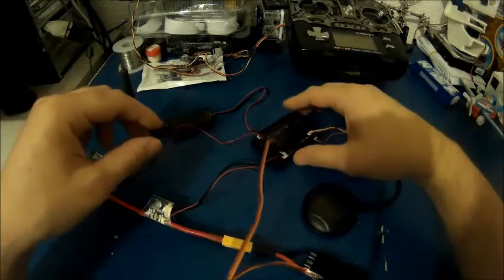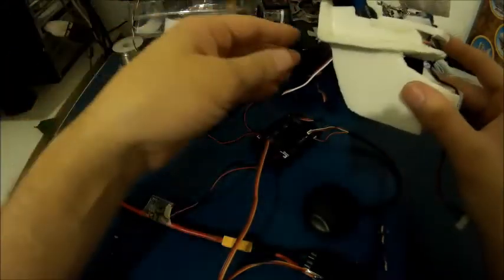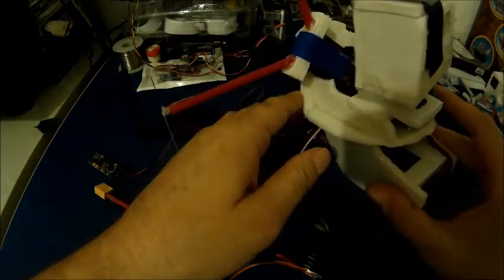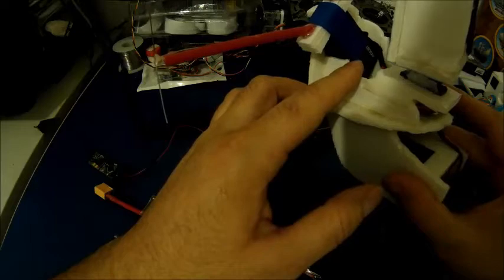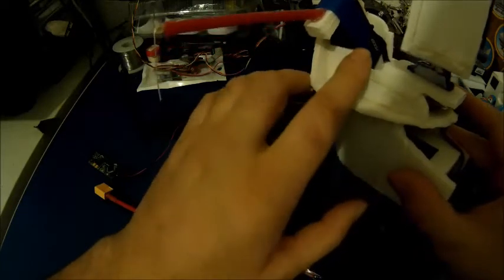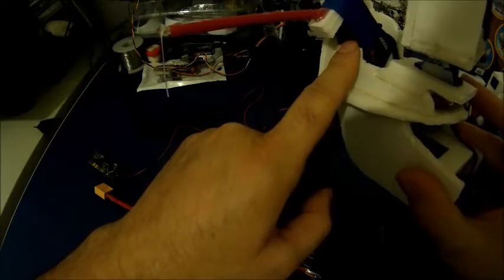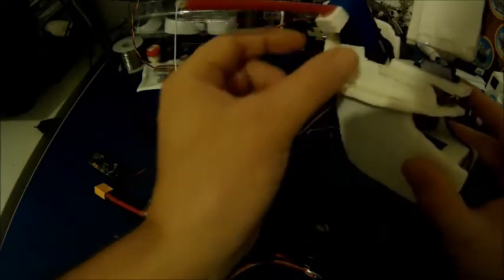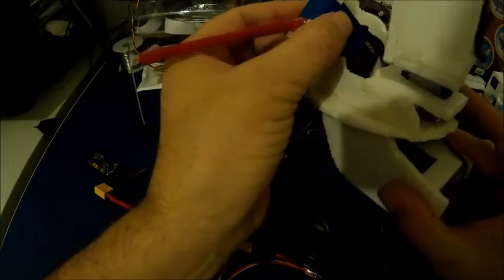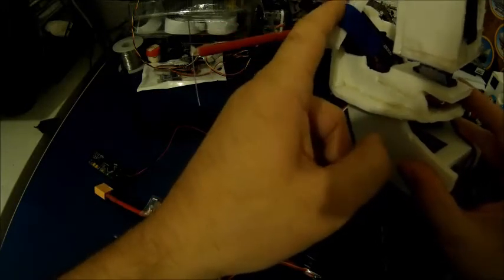Now let's go ahead and connect the receiver. I have a FrSky D8R-2 Plus receiver and I have flashed another firmware — the firmware from the D8R-XP. The reason I've done that is because the D8R-2 Plus doesn't have CPPM output nor RSSI output, but the D8R-XP does. These two receivers are the same regarding the hardware, so you can flash the software of the other receiver — which has CPPM output and RSSI output — to this receiver, and you'll get CPPM output on this receiver too.